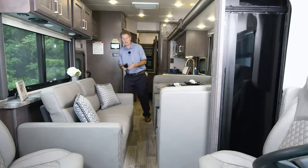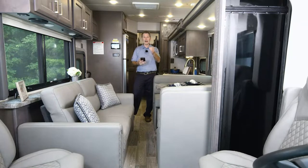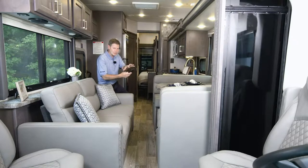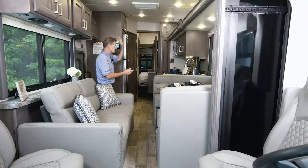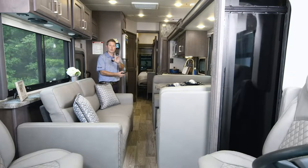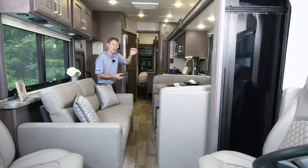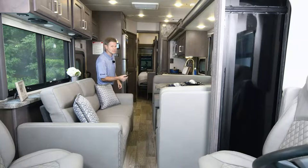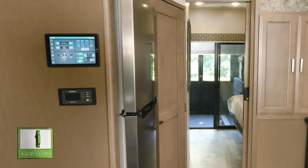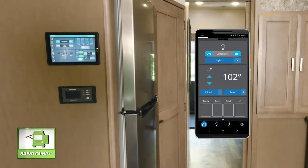So let's do that using RapidCamp Plus — you can use your phone or the main panel here. I'm going to put out the slide using the remote while walking through the panel. Starting with the driver side slide, all you have to do is hit extend. Make sure your Outlaw is on, the parking brake is set, and your jacks are down. One-touch leveling jacks on this. The wall is going out. Starting on the home screen, you can turn all of your lights on or off right from here.